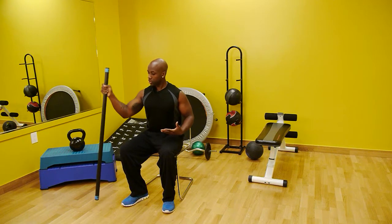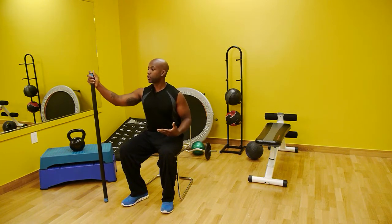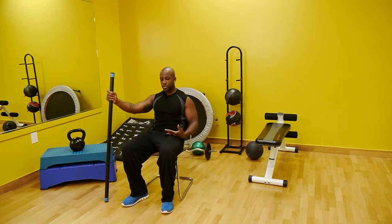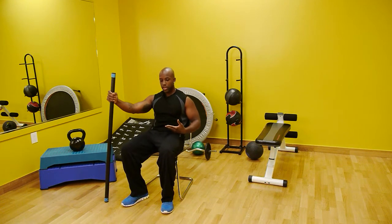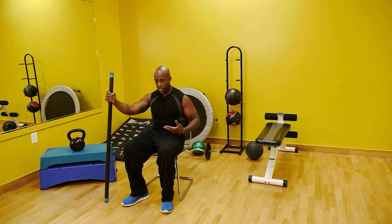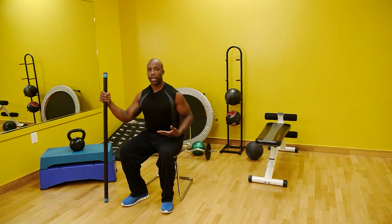Using a nice and sturdy piece of equipment such as a body bar or a cane, you can take that person from a slouch position to a stand, performing this in sets of 10 repetitions — from down in a seated position to up — strengthening the core, the back, and the abs.